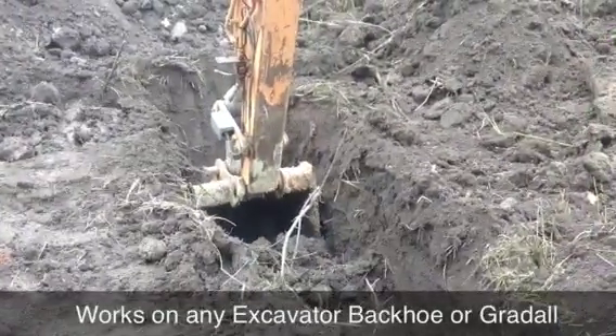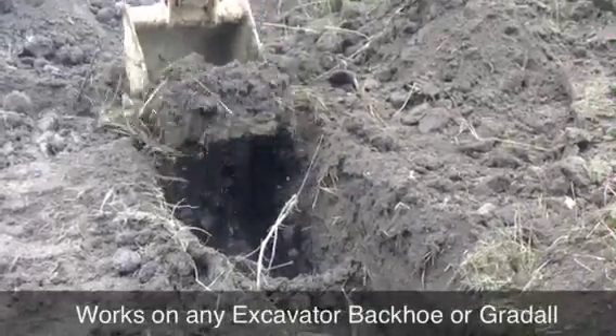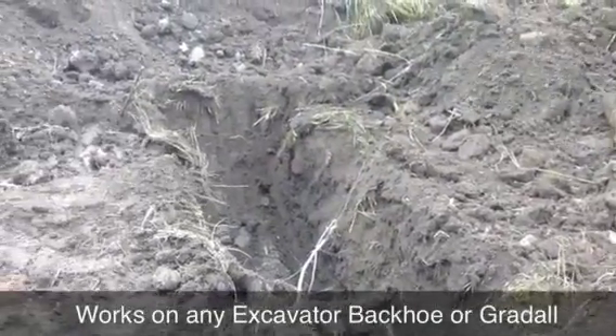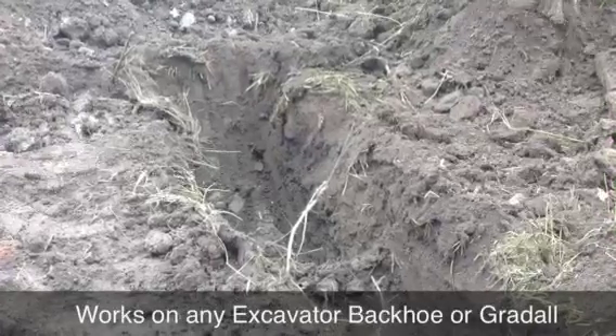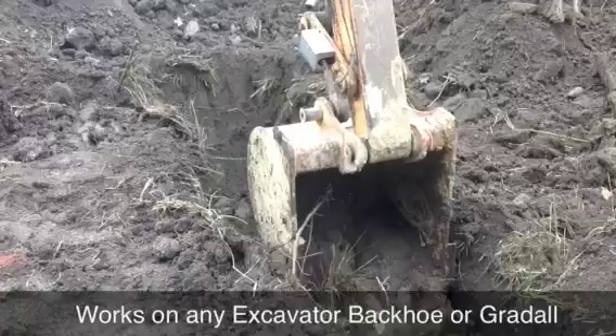Now I'm just digging right under here, coming up close. This is what you never do digging up a power line. I can't see it, so I'm going to come over to the top and I might have to make my thing a little wider.